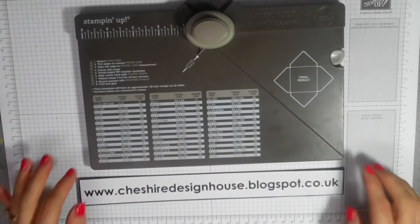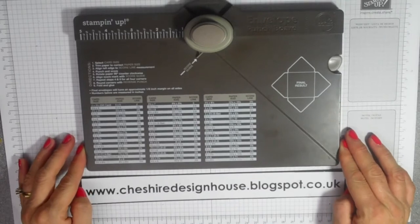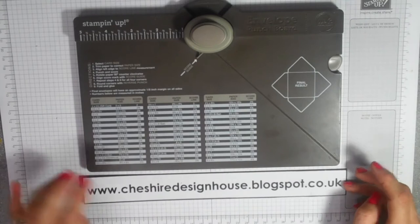Hi, my name is Jane from the Cheshire Design House. I want to show you this new envelope making punch board from Stamping Up.